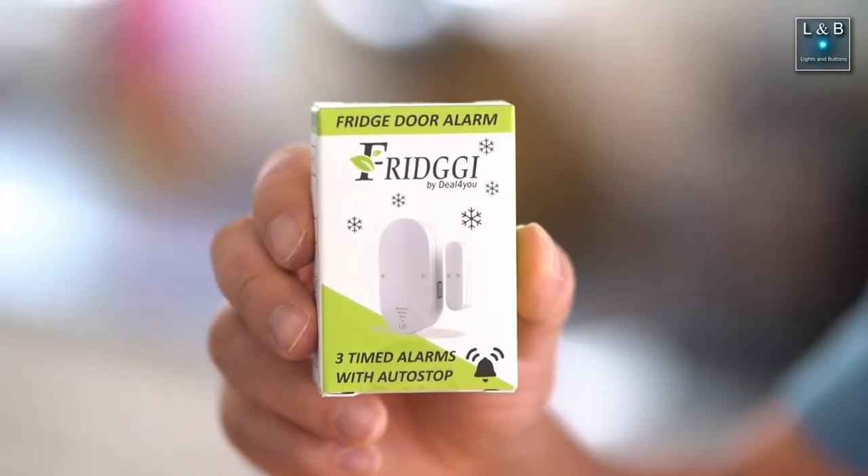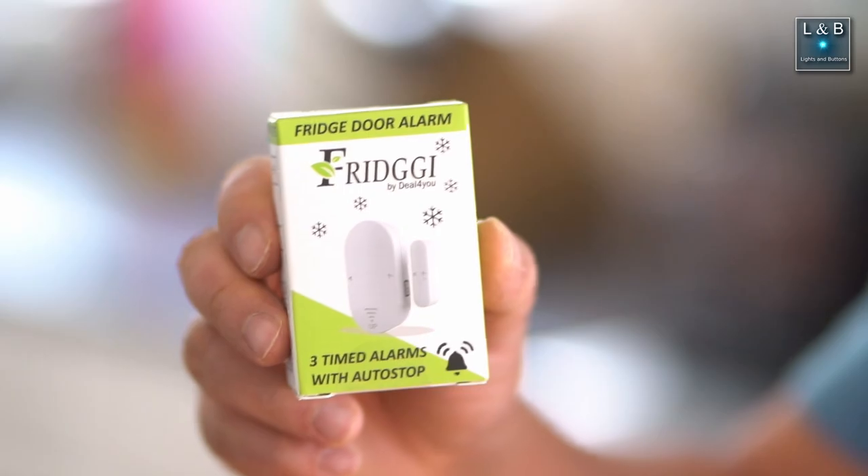Have you ever wondered if you left your refrigerator or freezer door open? Especially if it's in the basement and you might not be able to hear that chime from the first floor, or your unit might not even have a chime at all. I bought this unit called Fridgie and we're going to check it out, see if it works and if you can hear it from the first floor.